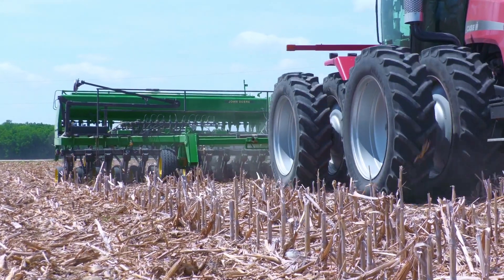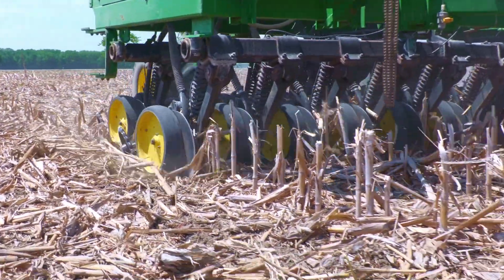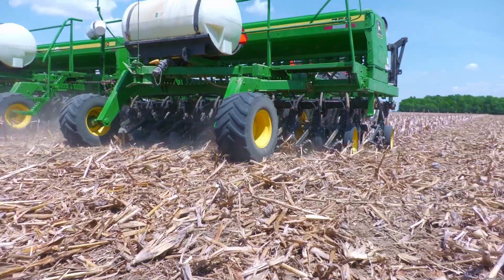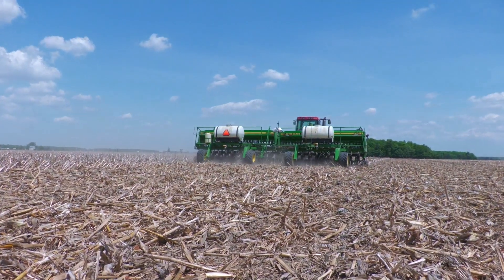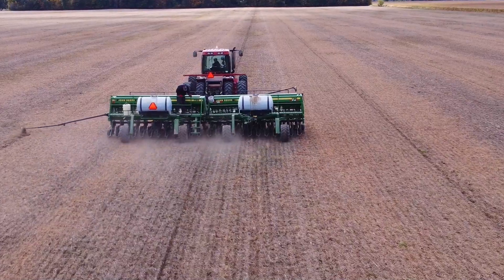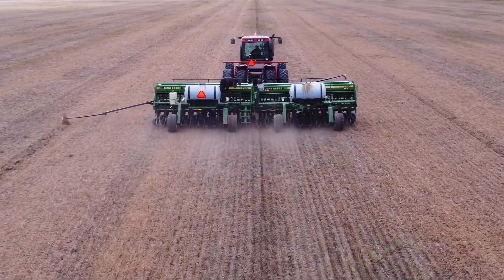Mike Senior, when did you get into no-till and when did cover crops start coming into the system? It was back in 1991 — John Deere brought out a no-till drill for us to try. My dad thought it was a no-brainer and that was the way to do it, and we just went on from there. Cover crops came in around 2014 or 2015. It was becoming more popular, we tried it, and there's a learning curve, but we worked with it.